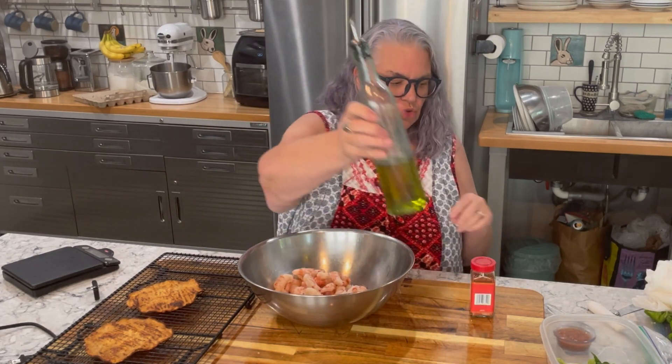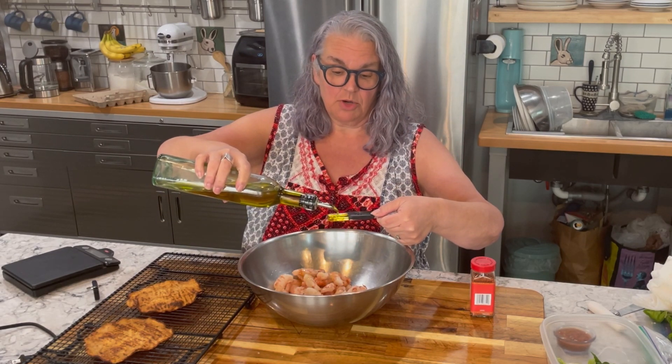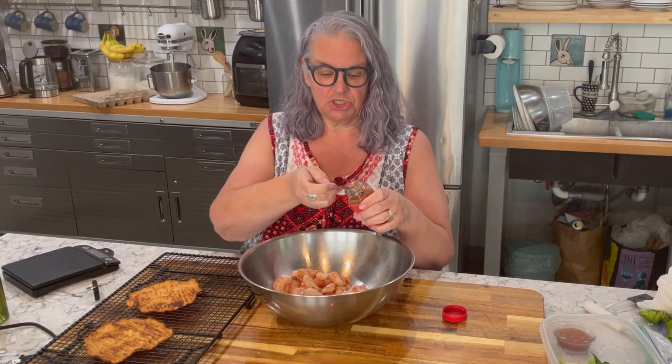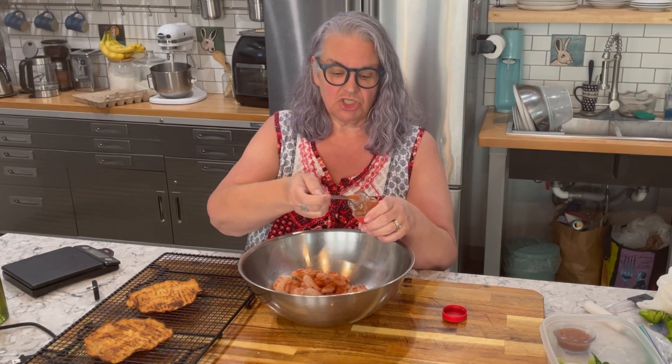In here I have one pound of Trader Joe's Argentinian red shrimp. This is going to be more than I need — I'm going to weigh out seven ounces. This is probably close to two servings, so I'm going to add two teaspoons of extra virgin olive oil, which is one healthy fat per serving. My other healthy fat will come when I actually make my tacos: one and a half ounces of avocado per serving. To the shrimp I'm going to add a half teaspoon of seasoning per serving — so really a whole teaspoon — and this is Trader Joe's chili lime seasoning.